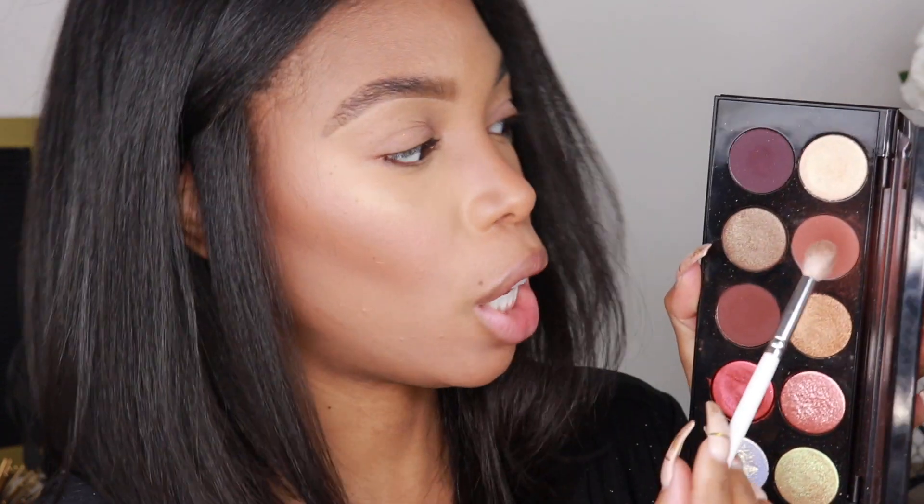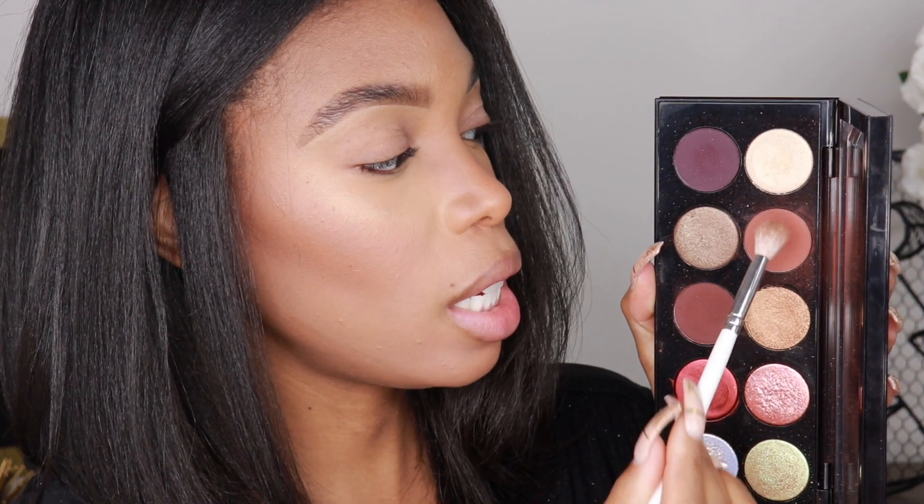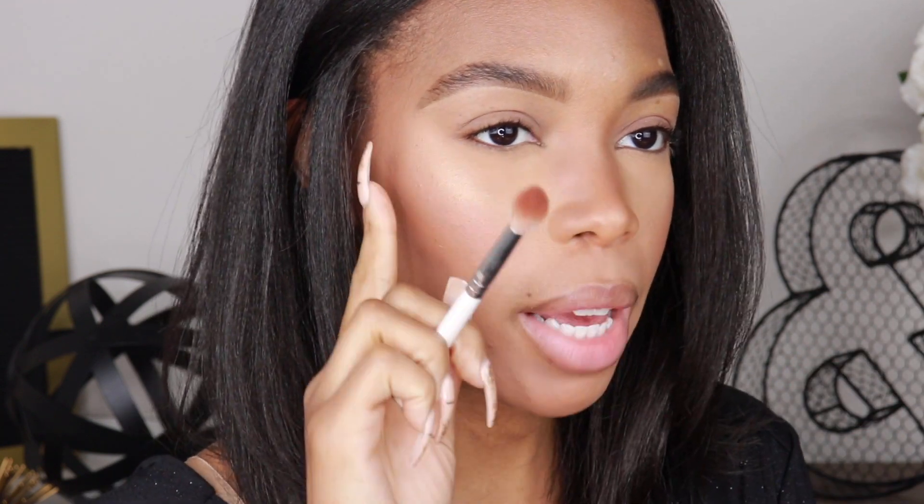The first color we're going to start with is this gorgeous brown right here — this is going to be my transition color. The transition color is essentially the color you start with no matter what whenever you're doing your eyeshadow. It's going to be the lightest color that you use, and it basically sets the tone for your eyeshadow. I'm going to look this way so you can see what I'm doing.